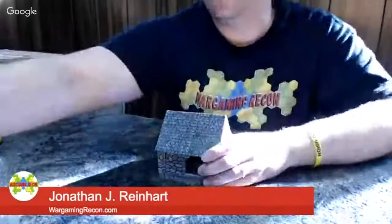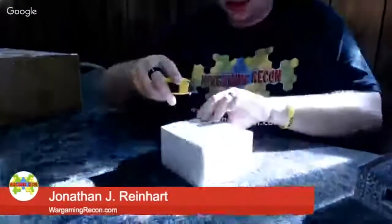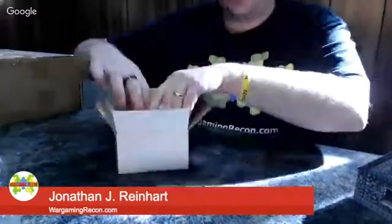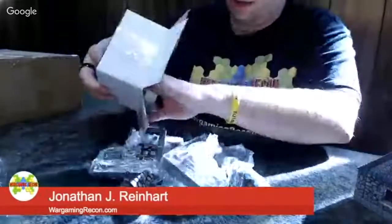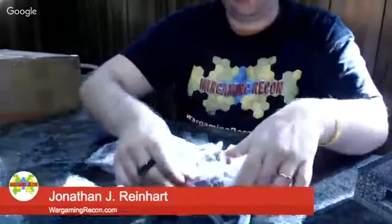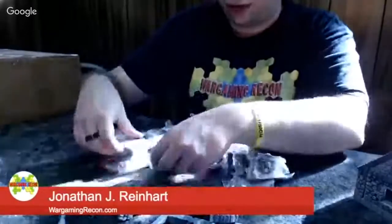Now let's open up the actual ruins. Not as many pieces as in the Tudor ruins, which is why this one costs a little less. But it is stone, just like the cottage. Same thing inside — a thank you from Stefan, and a huge amount of ruins pieces, all individually wrapped in plastic baggies.